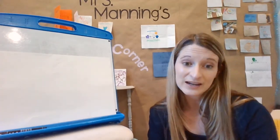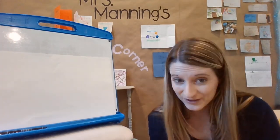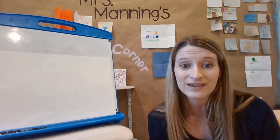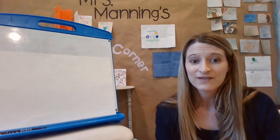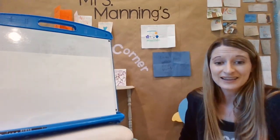Or maybe you just want to watch the video, or maybe you want to draw something else and just draw with Mrs. Manning. You could make your own drawing and you don't even need to follow Mrs. Manning's video steps. We could just draw together. Okay, you ready? Let's get started.